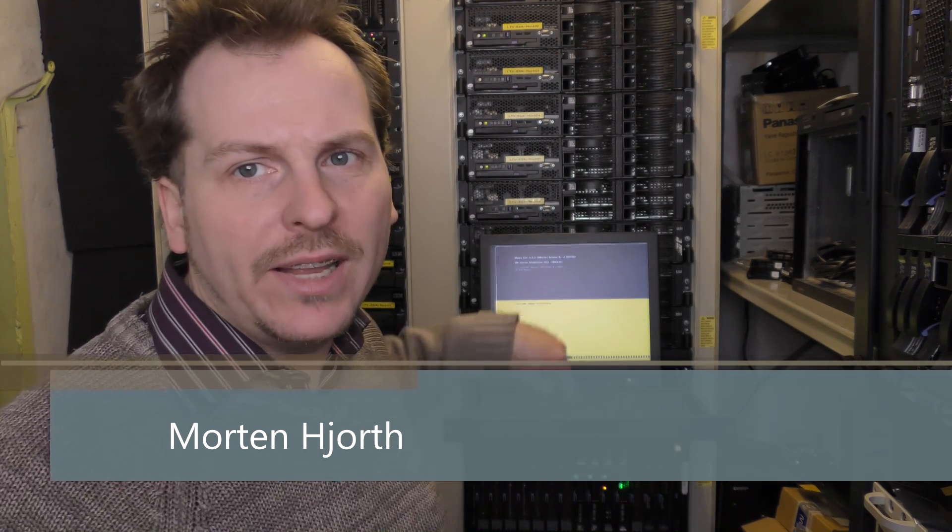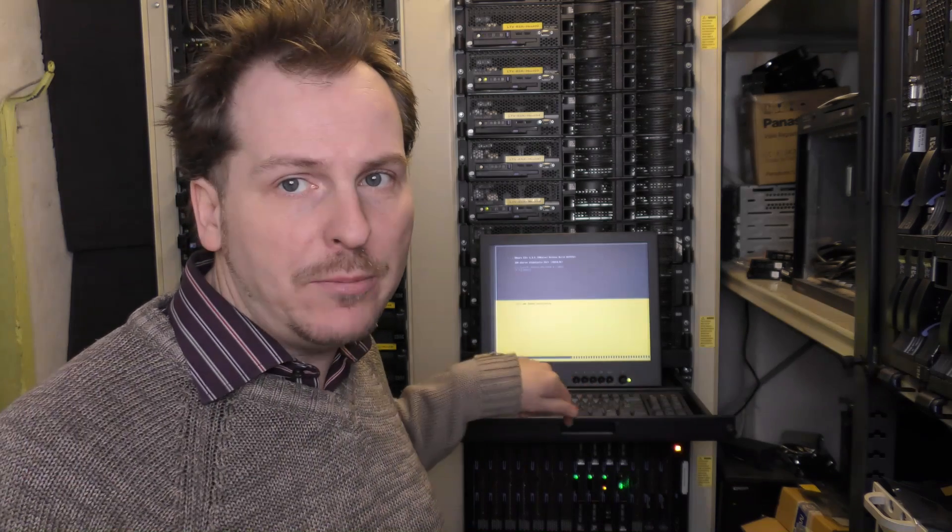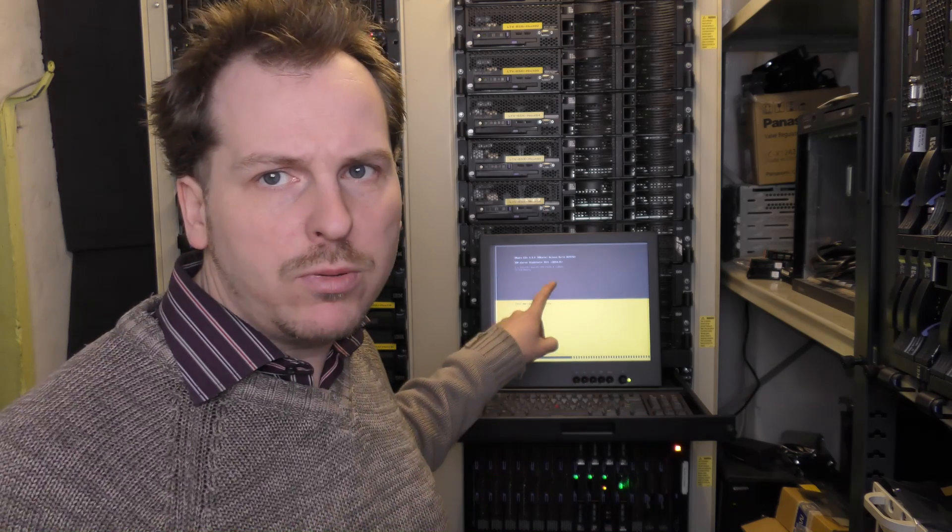Hi and welcome to my playhouse. Today I'm playing a little bit with my BladeCenter down here — this is the IBM BladeCenter H, and I have 14 different blades in it. They're not all that different, but some of them are, and I have one that I've booted right here.